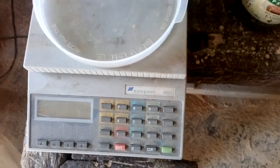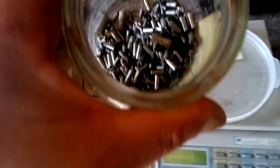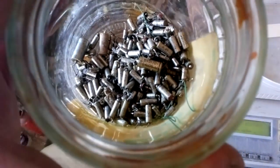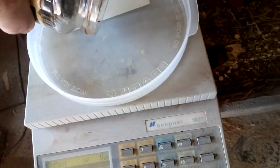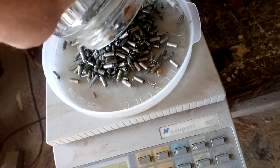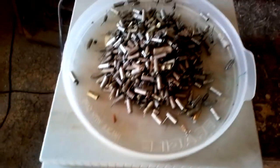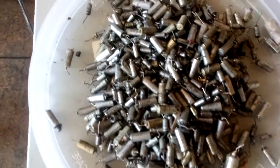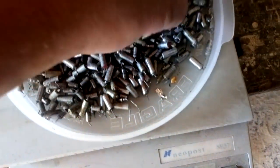First, we're gonna see how much tantalum we got and this is just metallic tantalum. Scale on zero and let's go. Here we got 352 grams of metal tantalum — some wire there, a couple of big ones and mostly middle ones.